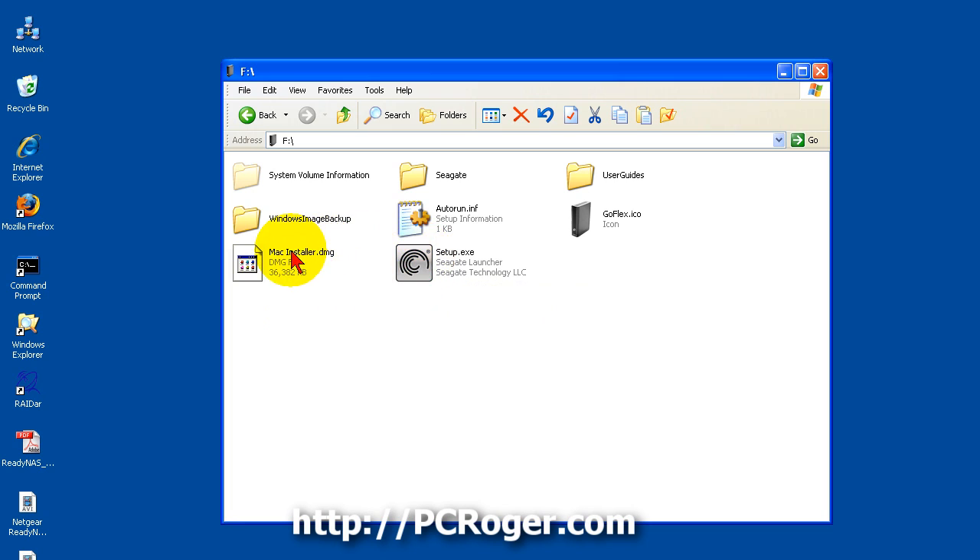There are also some Mac files here, and you can configure this so that it is either Windows-only, Windows and Mac compatible, or just Mac. But we are using it on a PC, so we are just going to leave it as is and double-click the setup icon.